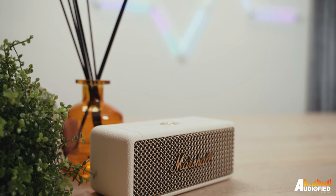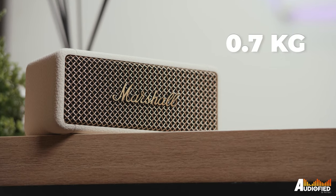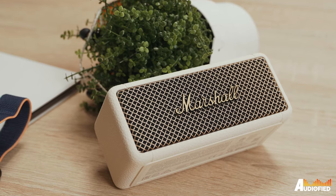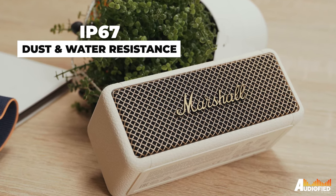The speaker itself is the exact same size and weight — 0.7 kg — as the original. So you might be thinking, what exactly has changed? For one, the speaker's more durable now, with an IP67 dust and water resistance rating.